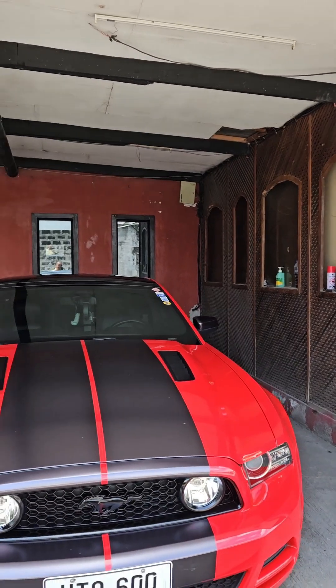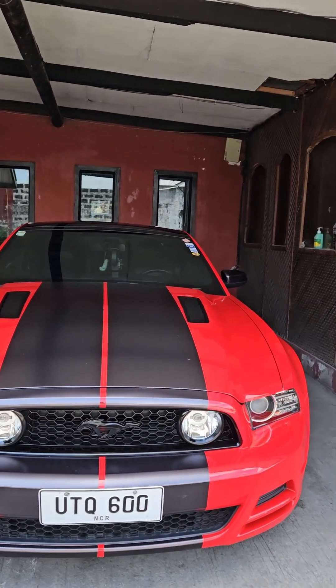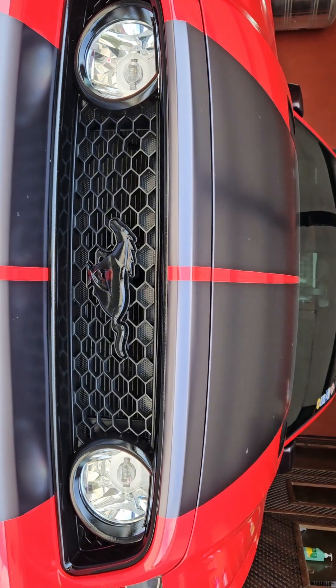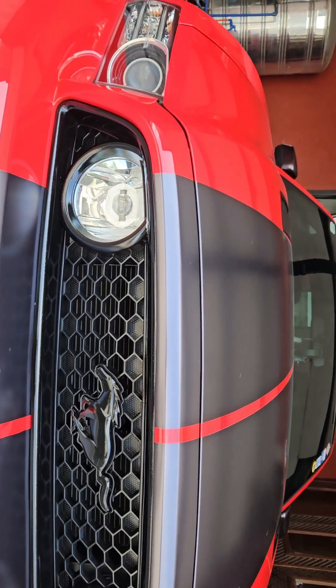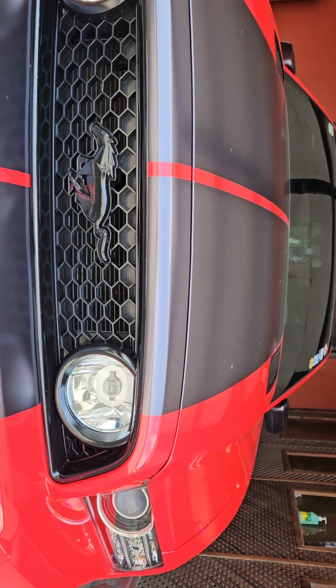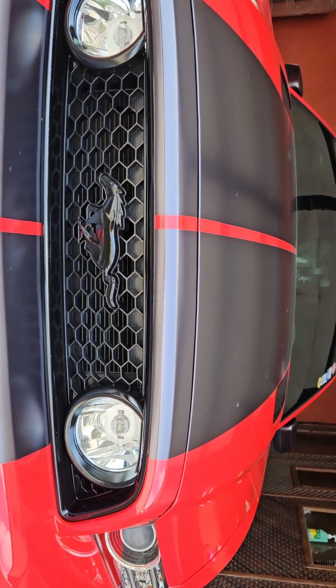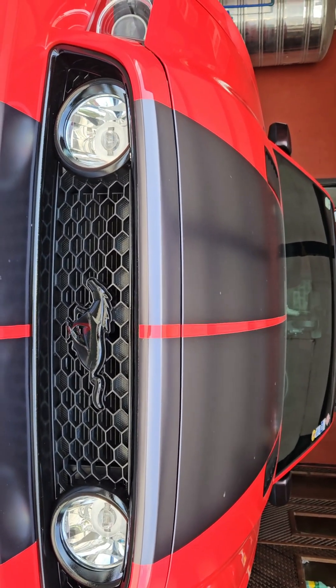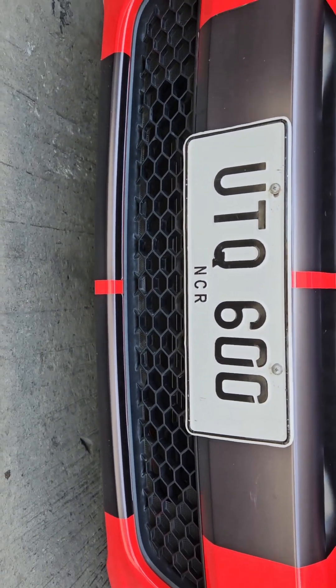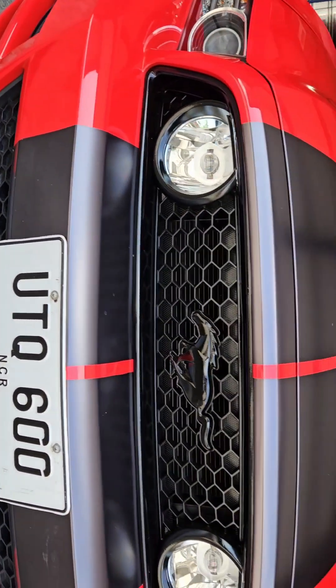Hi guys, this is the end result on my grille. As I showed you the other day, I painted it all gloss black and did a clear coat as well — it looks so much better now. The next step is to do the bottom grille the same way, as it's currently matte while this one is now shiny.